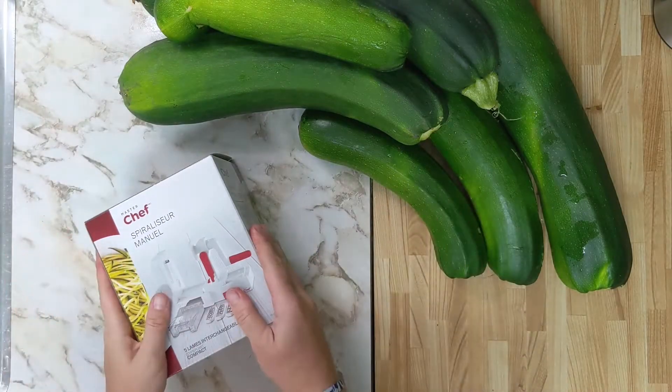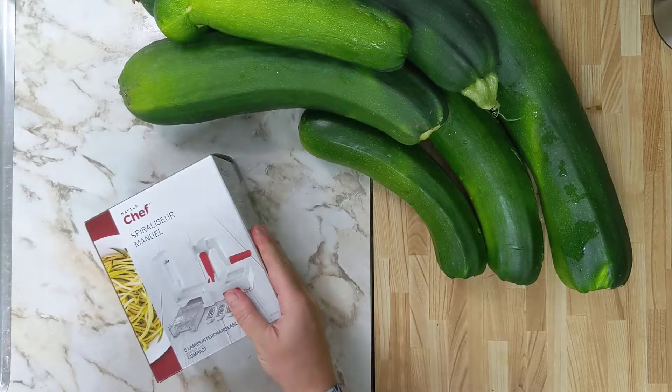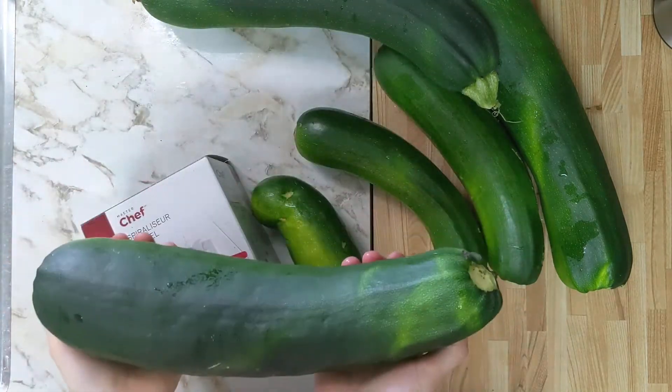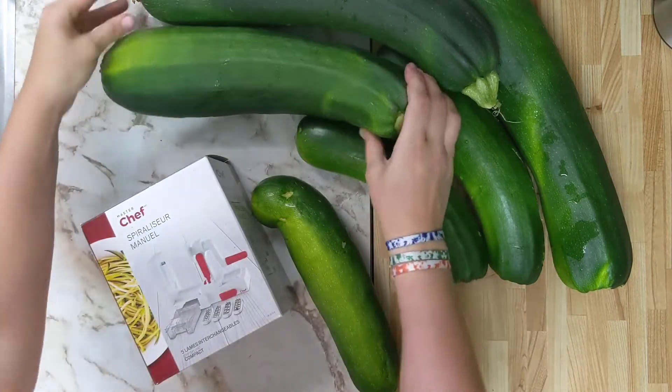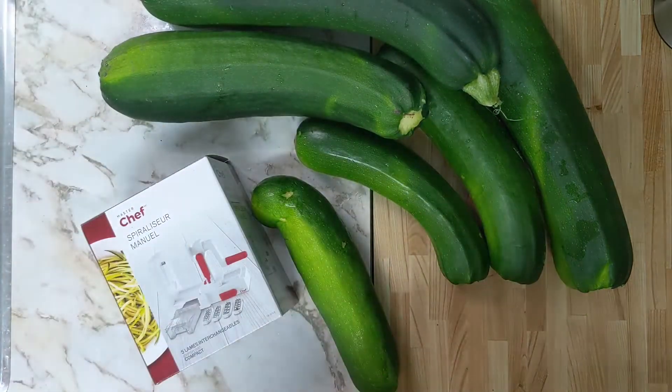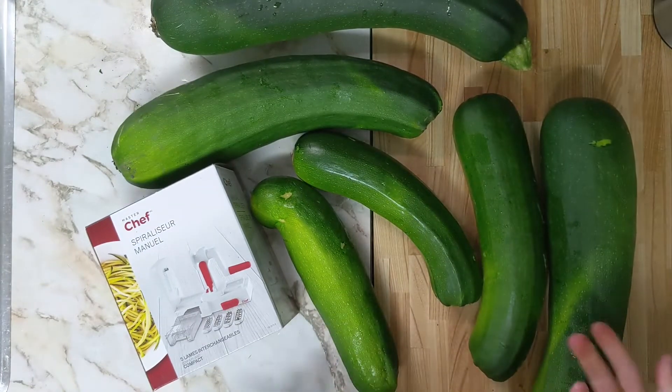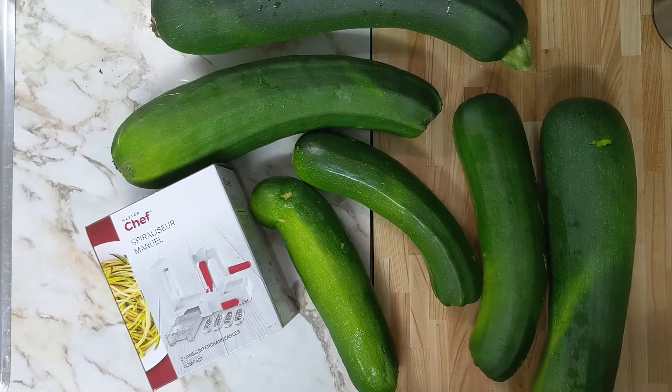Welcome back everybody. We just got back from camping and our garden has exploded. As you can see, our zucchinis are just gigantic. I have already made zucchini relish, zucchini marmalade, and actually done two rounds of zucchini relish. So I'm looking for new ways to store our zucchini.